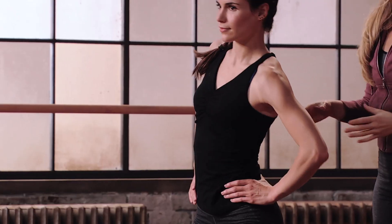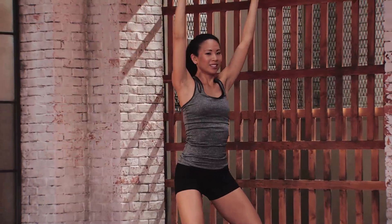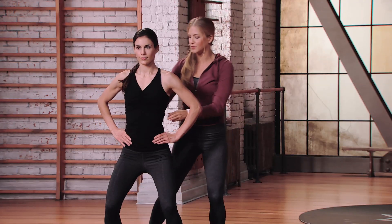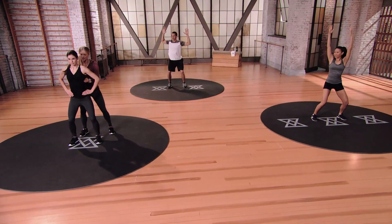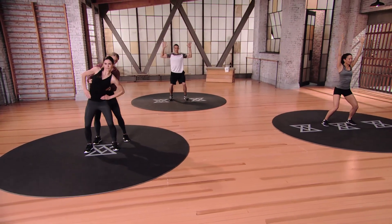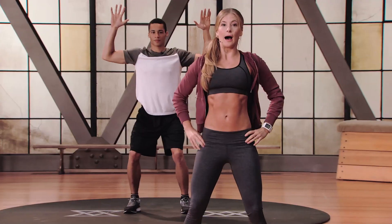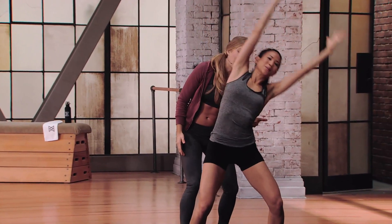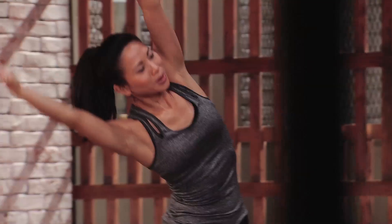No matter where your hand placement is — whether on your hips in Egyptian or up overhead — you're going to have shoulders stacked on top of your hips. Separate your rib cage from your hips: lift up first, then just the rib cage and over, bring it back to center, and then find the twist. It's almost like taking a deep breath in — go up and over to the right, back through center, and find the twist. In 3, 2, 1, relax.